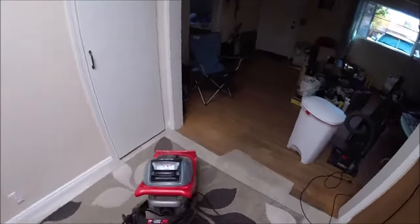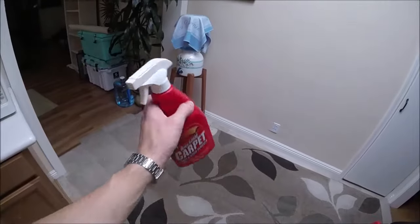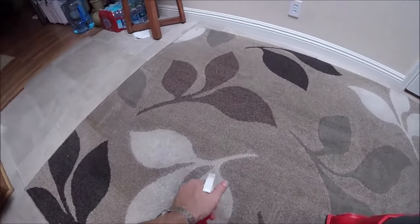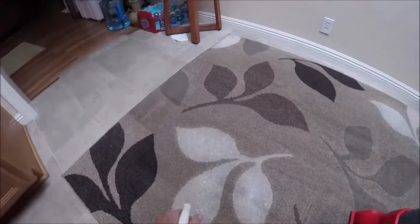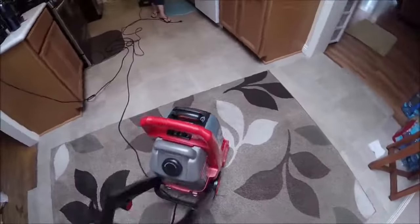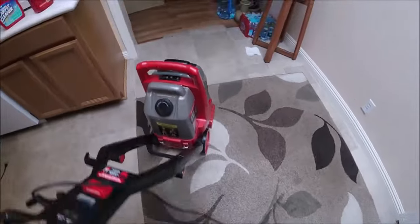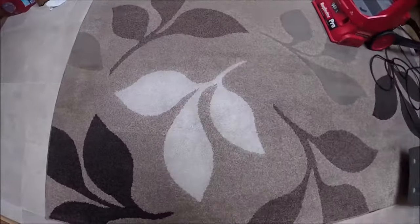Also take advantage of having the machine rented to clean any area or throw rugs. Get some carpet and stain remover and pre-treat any stained areas. Let it soak for a few minutes. I found that on areas you really want to get clean, it's best to use the Rug Doctor and come at that area from multiple angles so it gets into the carpet fibers from every direction. See — with the combination of that carpet cleaner and the Rug Doctor, look how much lighter we got that part of the carpet.